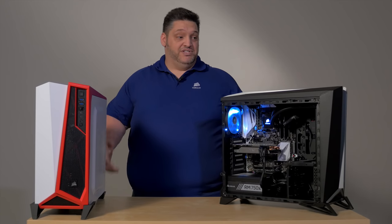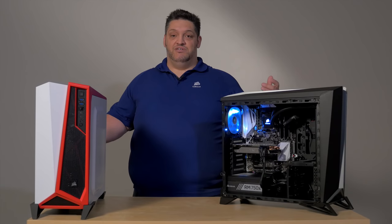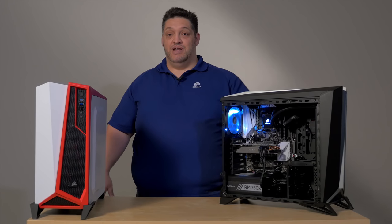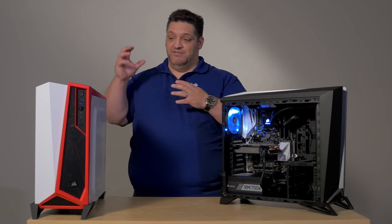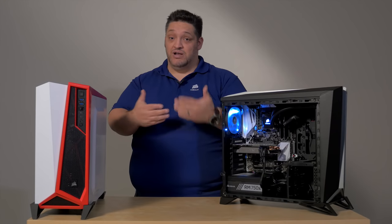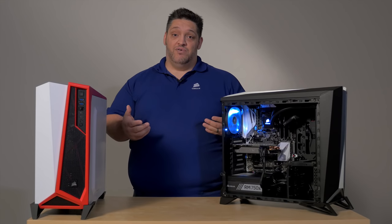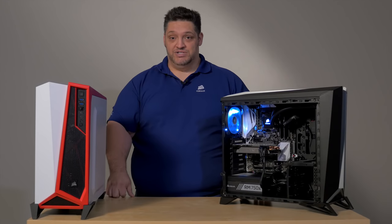This case is based on user preference. You guys said get rid of the optical drive bays, nobody cares — we did. Make it so that you can fit a lot of drives and still have a front radiator — we did. So again, user demand, user preference. And we're offering different color bases — we have these two colors at launch, with more colors coming soon. Keep an eye out for them, including some special editions based on user demand and request.